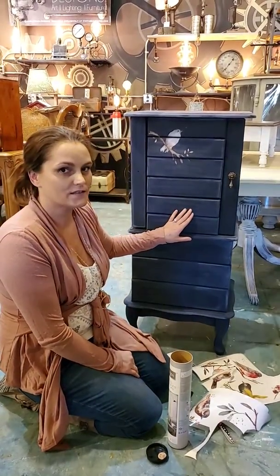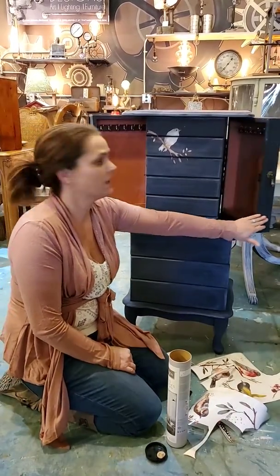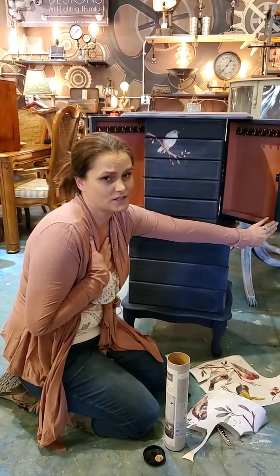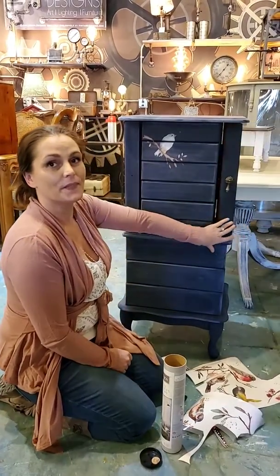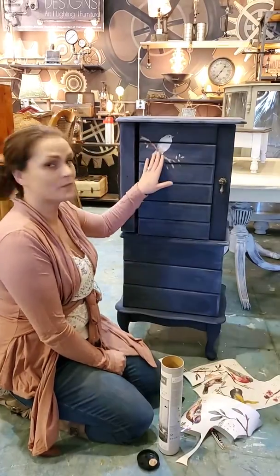This particular jewelry case is really special because when you open it up it's got this beautiful pink blush color, and I'm totally in love with blush this spring. What I've decided to do with this piece is to embellish it a little bit, and I've done that with birds.